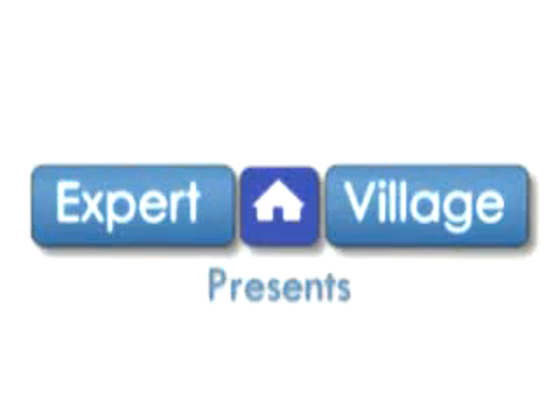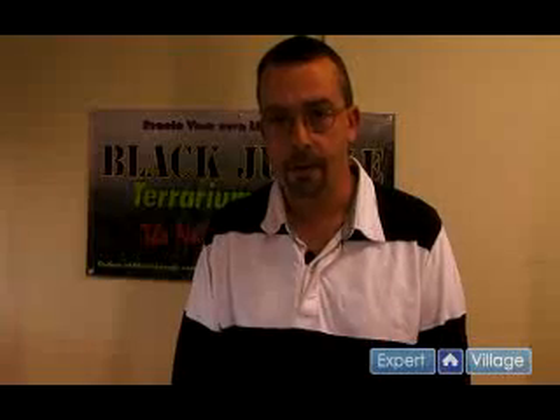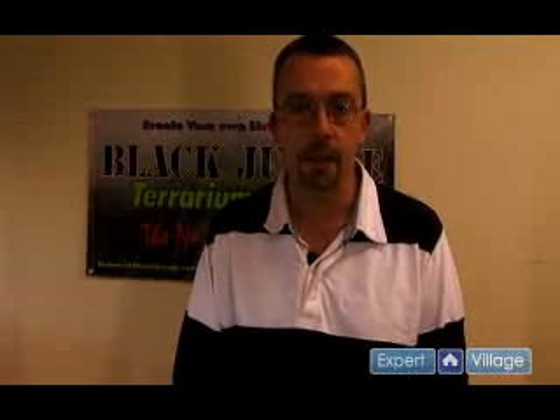Hi, my name is Richard Rivas. I'm co-owner of Black Jungle Terrarium Supply, and today I'm here on behalf of ExpertVillage.com discussing the way to successfully take your dart frogs from egg through tadpoles.